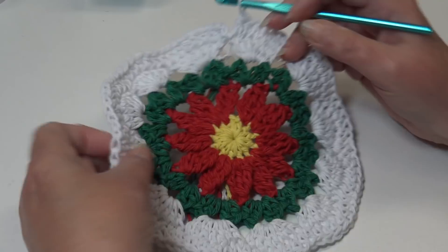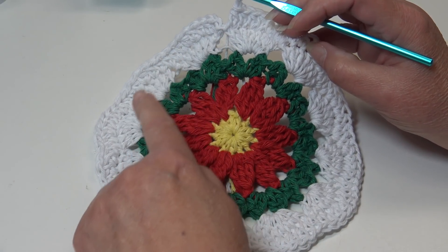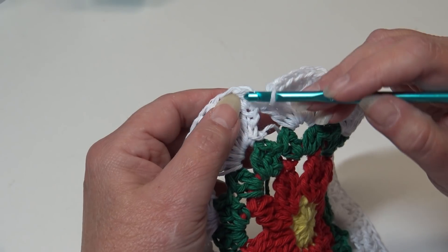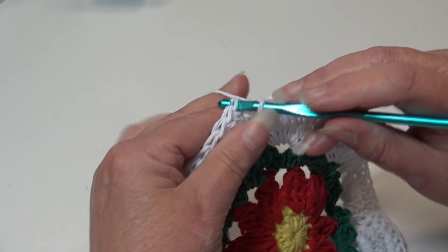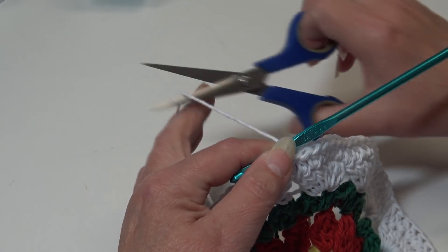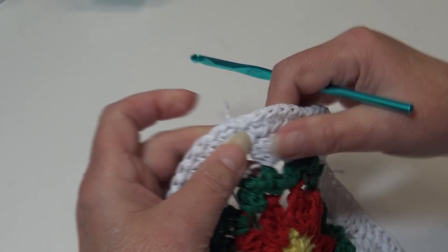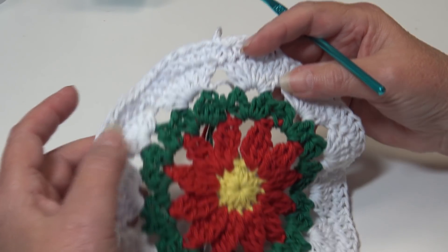Go ahead and continue — work one half double crochet in each stitch around, and I'll meet you at the end of round five. I'm over at the end of round five — we just worked one half double crochet in each stitch around. We're finished with our white. Insert under the top two loops of that first half double crochet stitch and slip stitch to join. Fasten off your white — chain two, pull your hook up, pull the yarn out, grab, pinch, pull down. Round five is finished.